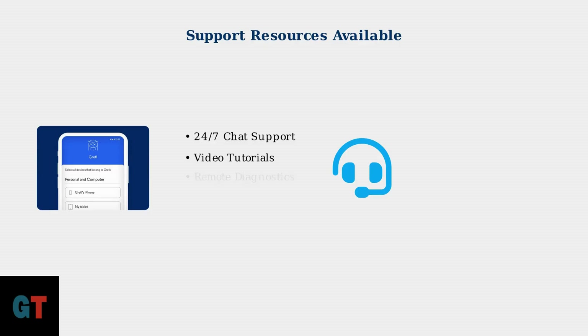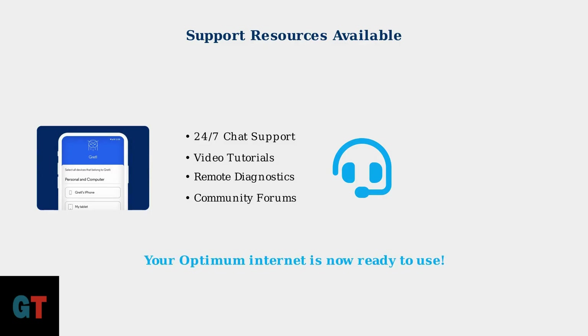If you encounter any issues during installation, don't worry. The Optimum app offers 24/7 chat support, video tutorials, and remote diagnostic tools to help you get connected successfully.